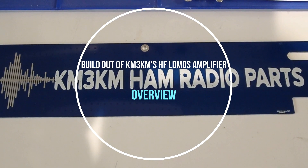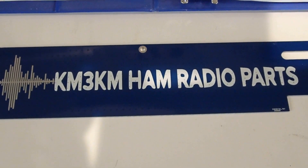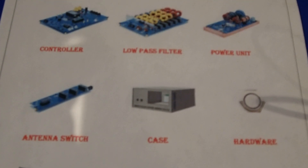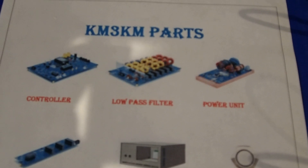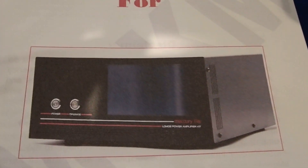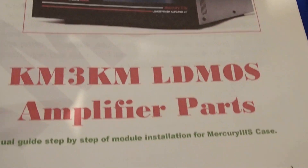This is the second video in our three-part series on the Mercury III fully self-contained LDMOS High Frequency Linear Amplifier. We will assemble the Mercury III with components supplied by the designer, KM3KM. Please visit the designer's website at km3km.com. We'll perform the assembly step-by-step following the detailed guide supplied when you purchase the components. Additional resources are available on KM3KM's website and YouTube channel.